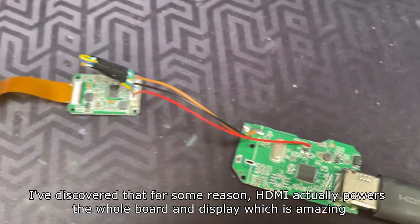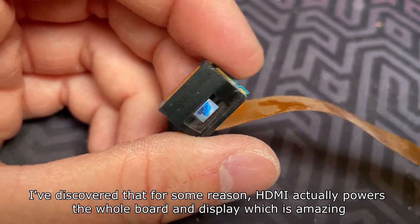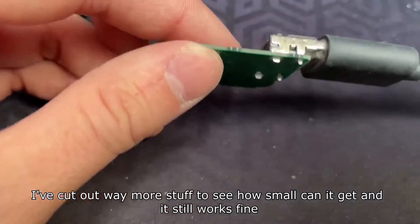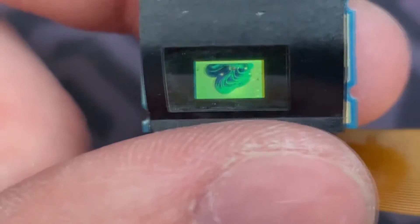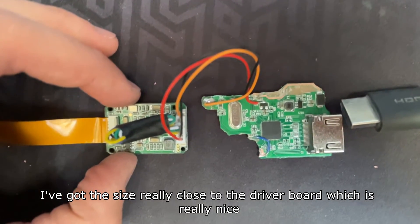I discovered that for some reason HDMI actually powers the whole board and display, which is amazing. I've cut out way more of the board to see how small it can get, and it still works fine. Here's some proof in case you don't believe it.